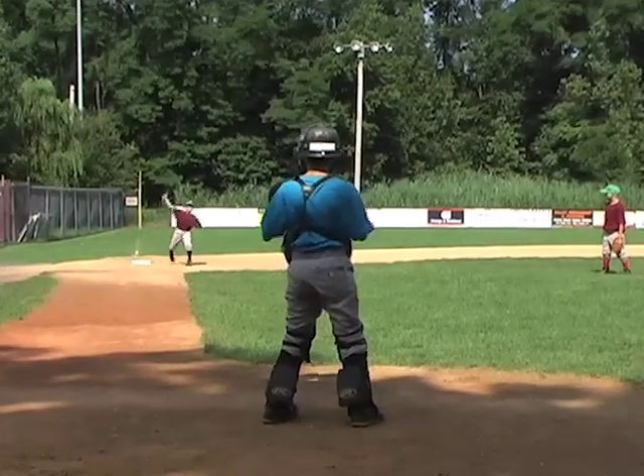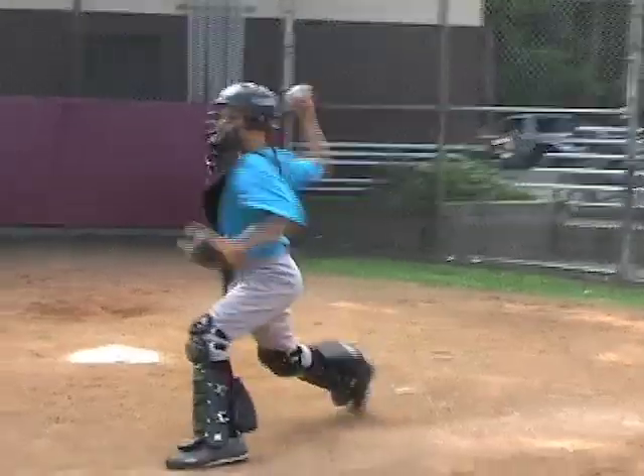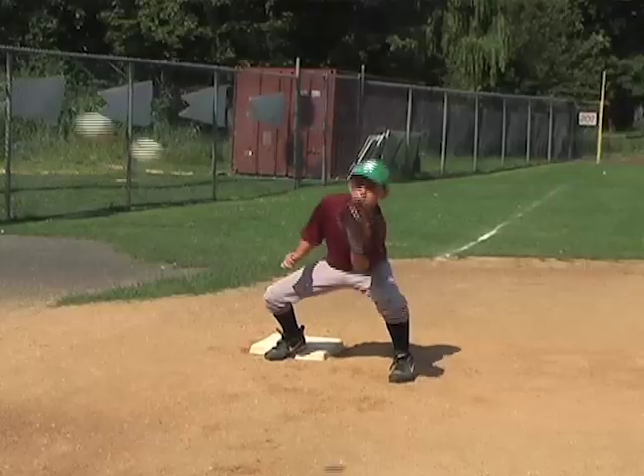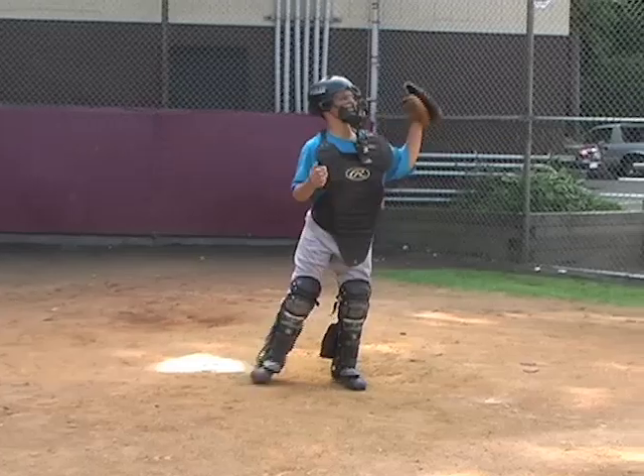For example, if the coach yells one, then the catcher must throw the ball to first base. After the catcher throws to the base, the infielder will return the ball back to the catcher.